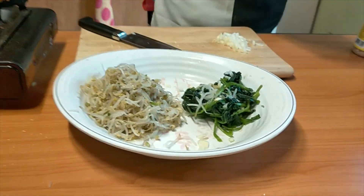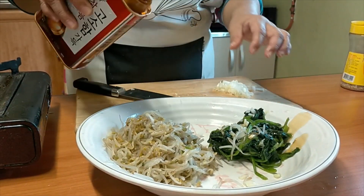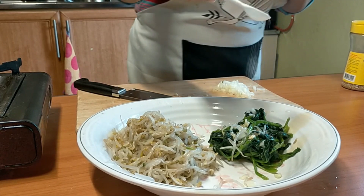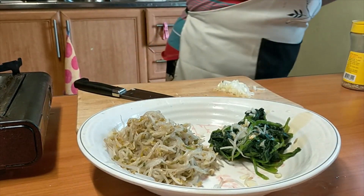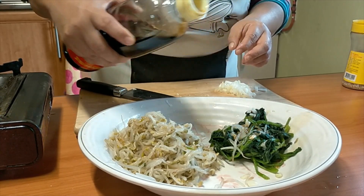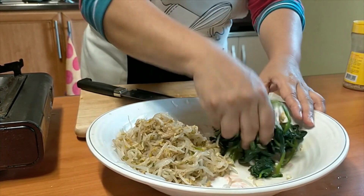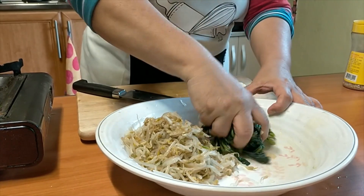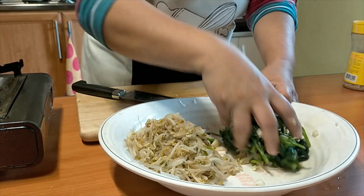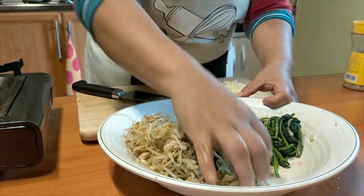I'm going to season the spinach and mung bean separately but on the same plate, since the ingredients are the same. I'll put sesame oil over both, then a little sprinkle of salt and some soy sauce. In Korea, they believe that if you prepare food with your bare — clean — hands, the food will really taste so good.